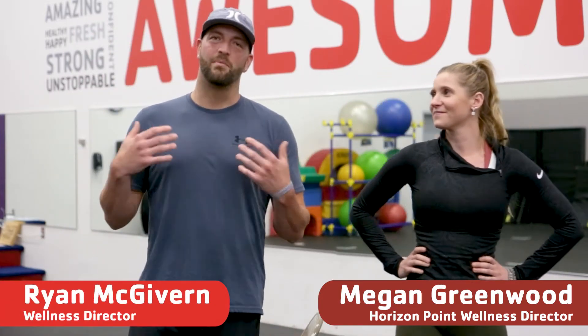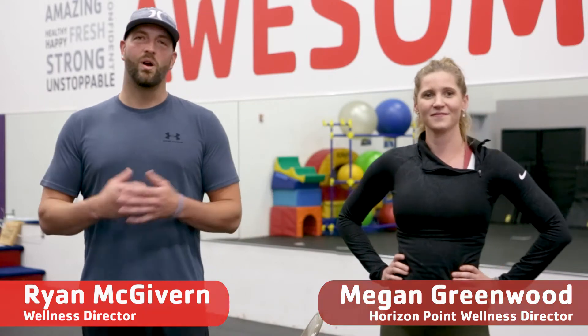Welcome everyone to our Moving Forward program. My name is Megan Greenwood, I'm the Horizon Point Wellness Director. Good to see everybody again. Ryan McGivern, I am the YMCA Wellness Director.